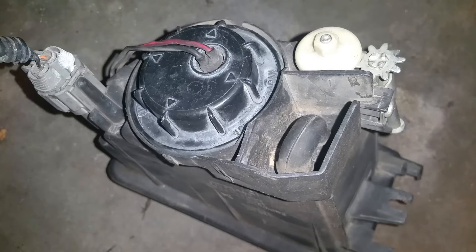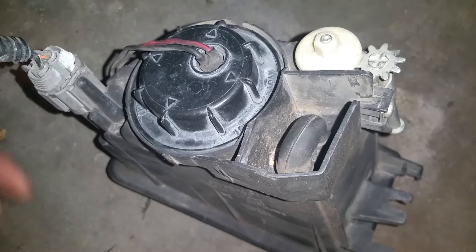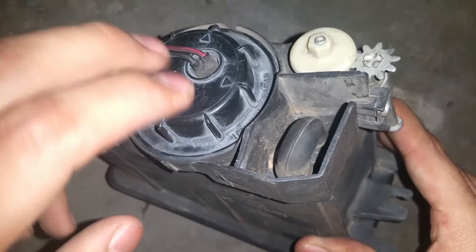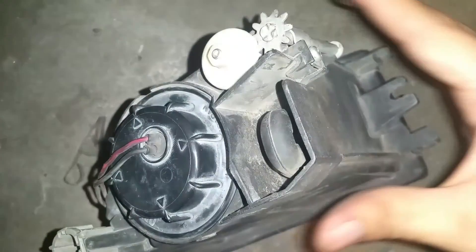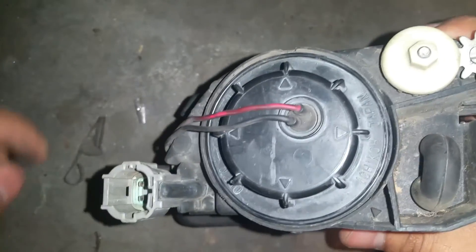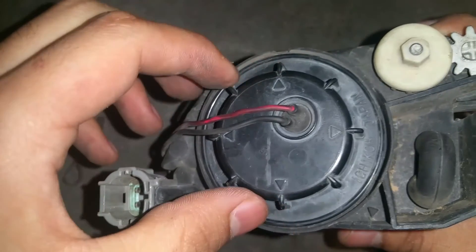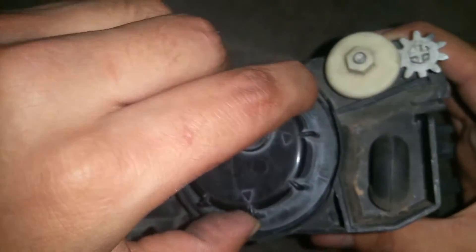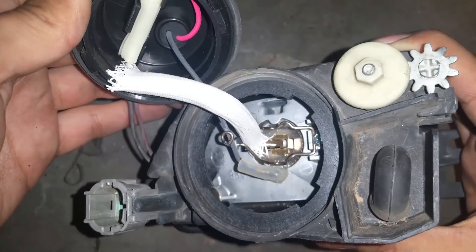Once we have the fog light out of its housing location, go ahead and disconnect the connection that goes to the fog light. This makes it easier to install your new fog light bulb without having it attached to the car. Now that we have that disconnected, go ahead and turn this plastic cover — it keeps moisture and water out of the electricals inside the fog light. Turn it to the left and it should pop off.